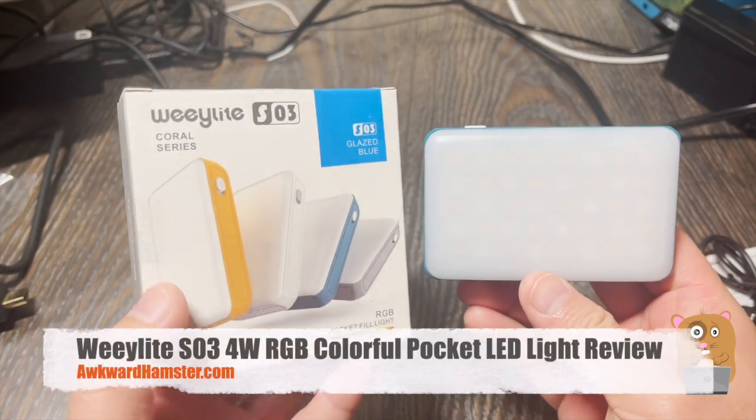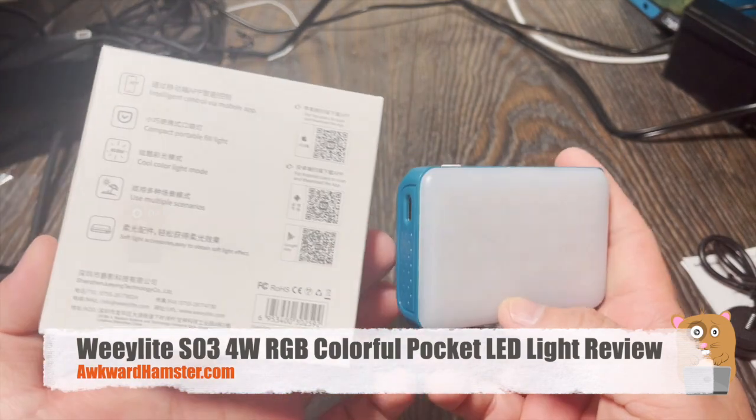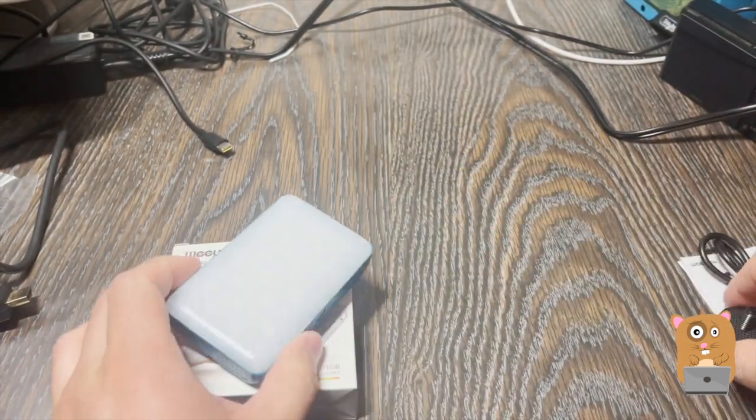Hi, welcome to Awkward Hamster. Today I'll be getting this Wii light. This is a RGB pocket light that can be used for smartphones, micro four-thirds cameras, and it came with a few accessories.